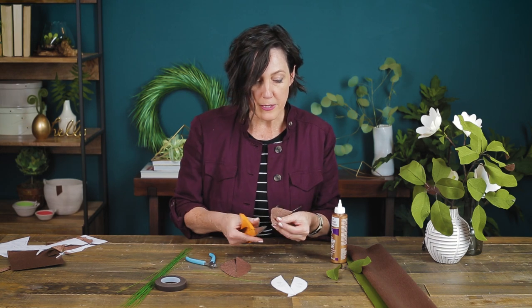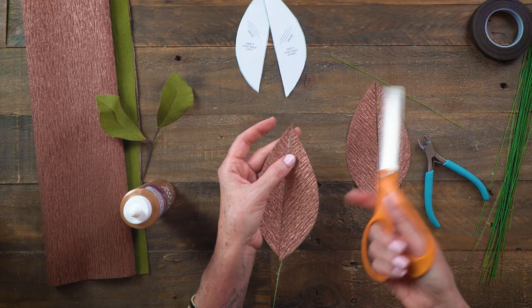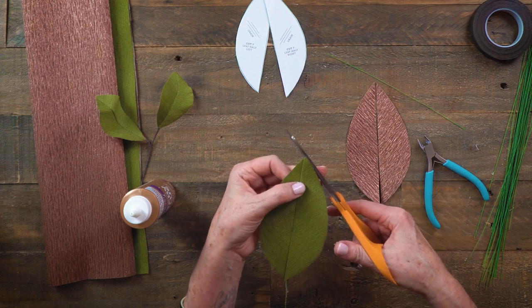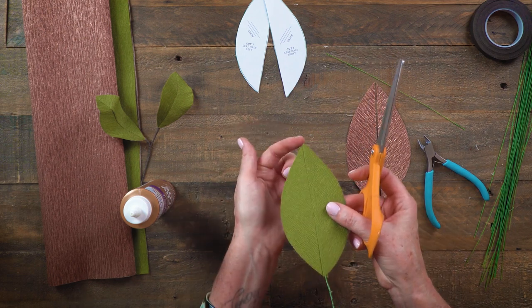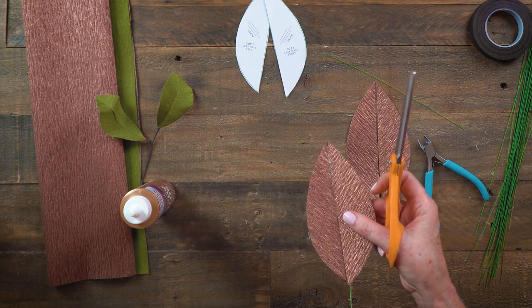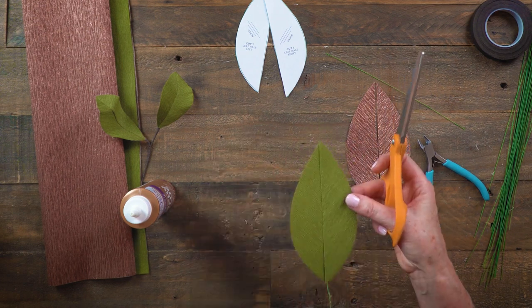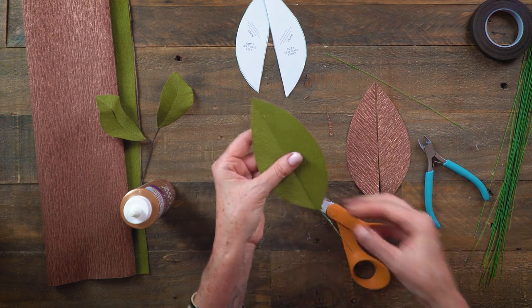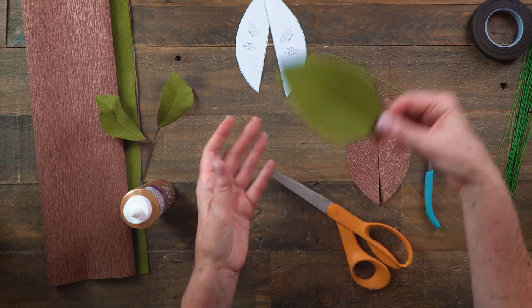Make sure your tips are lined up — sometimes with the overlap they're not quite pointed, but that's easy enough to fix with your scissors. One side will not have a perfect point but the other side will, so you decide which side of the leaf you'll show the most. In this case I think the green will be the front, so I'll adjust that and let it dry.